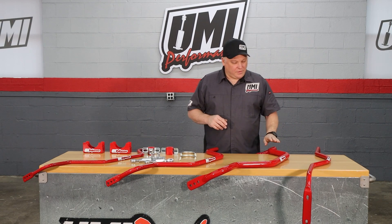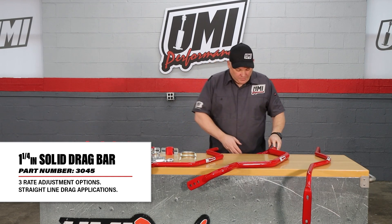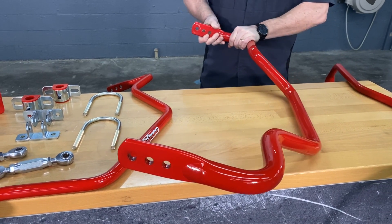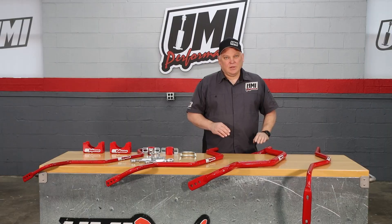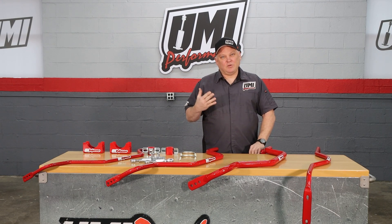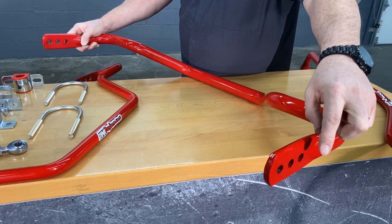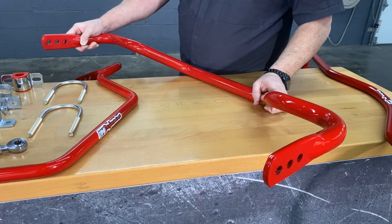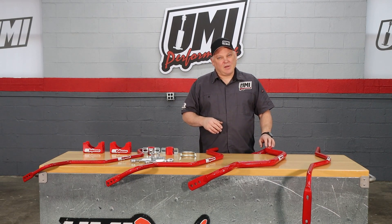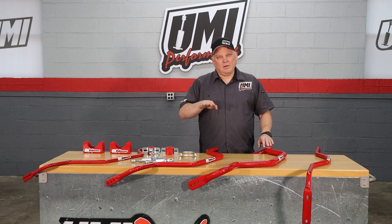We'll start with the big boy — this is the drag bar, the drag anti-roll bar, inch and a quarter solid. It has three positions of adjustment so you can change the sway bar rate. What this does is provide a tremendous amount of roll resistance on launch, so when the car tries to roll, it keeps it from doing that. If you have too much power, too big of a slick, and it hooks really hard, you can move it to the shortest hole to get even more roll resistance. This is a drag bar — you'd want to use it for a trailer drag car or a car with skinnies on the front that you're just going to cruise to the drag strip. This is mainly straight line stability and flatness on launch.